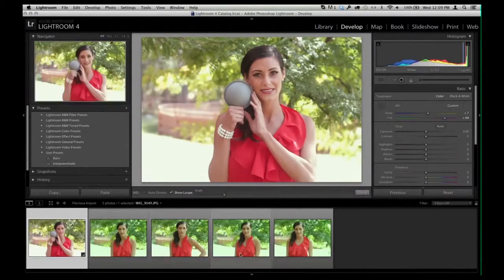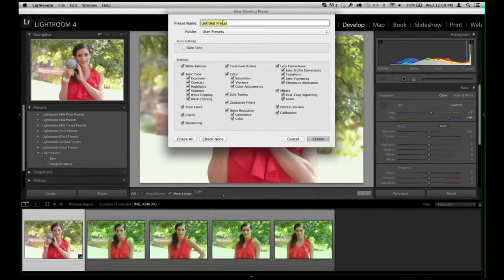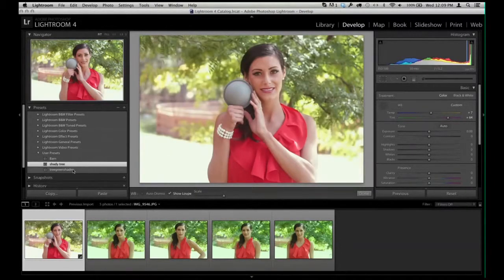In order to fix all of these images — assuming the light didn't change — we'll save a new preset. We'll call it 'Shady Tree.' You'll notice all settings are selected, but we only want to remember the white balance, so we'll hit Create. Now we have a preset called 'Shady Tree.'